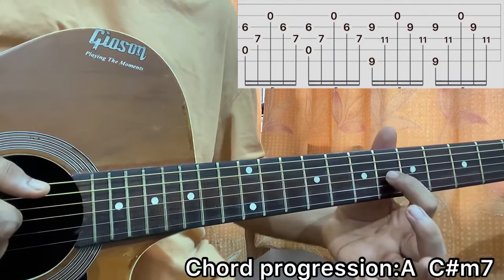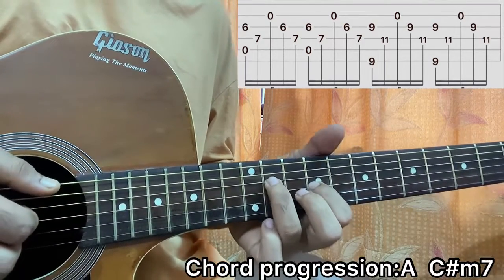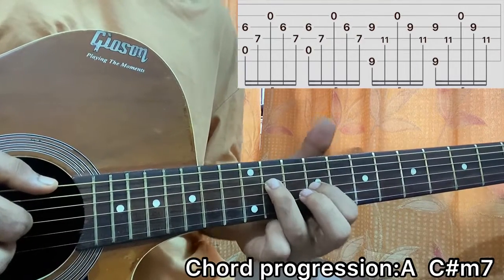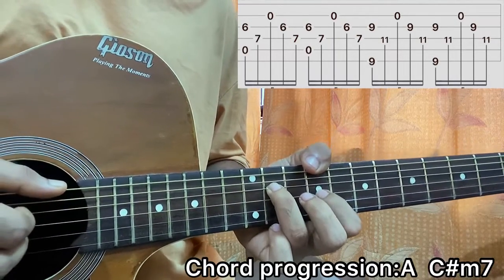Now you go to the C sharp minor chord. Slide your index all the way down to the ninth fret of the G, your ring finger comes to the eleventh fret of the D string, and put your thumb on E nine. Try to do everything with your thumb — it makes things a lot more easy, believe me.